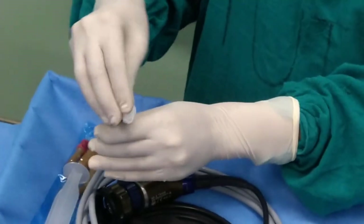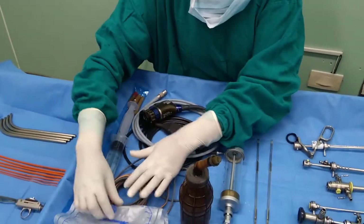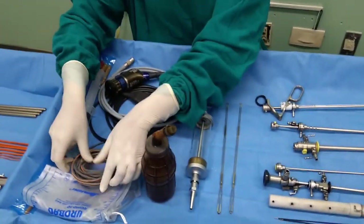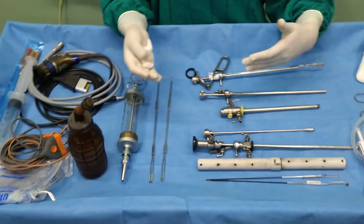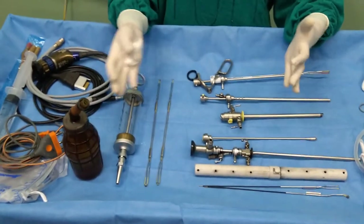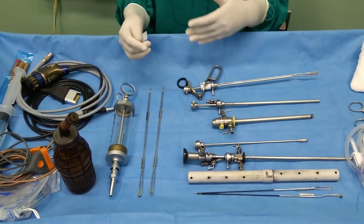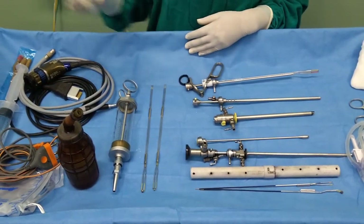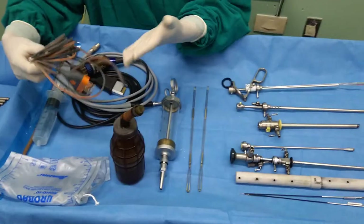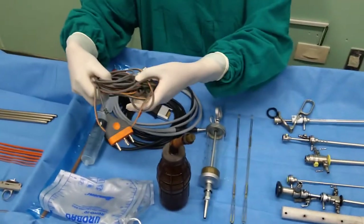We need a bipolar cuttery. For the TURP procedure, we can use either a traditional monopolar set or bipolar set, as most of the instruments required and the trolley setup are similar. Here I am going to show you only the bipolar set, so I have kept this bipolar cuttery. If we are going to do this procedure with the monopolar set, then we have to keep the monopolar cuttery.